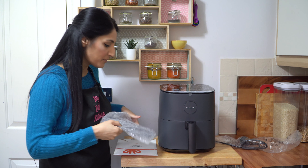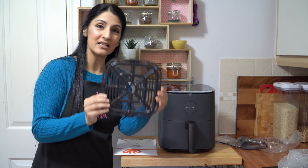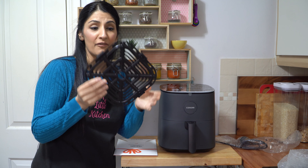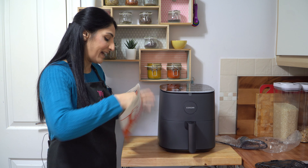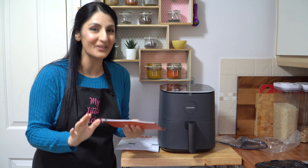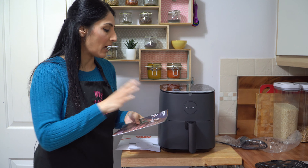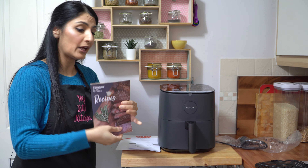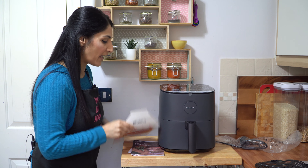It comes with a crisper tray which will help crisp up chicken pieces, French fries, wedges, whatever you fancy. It also comes with the instruction manual, which is very important — do read it and familiarise yourself before using. And it comes with a recipe book as well, which is handy if you don't know what to make.